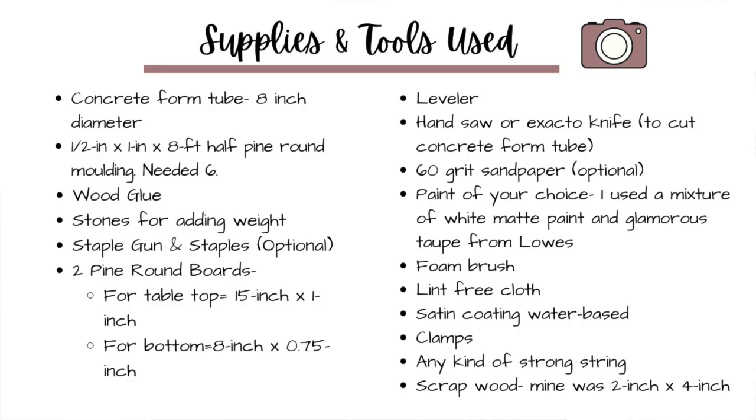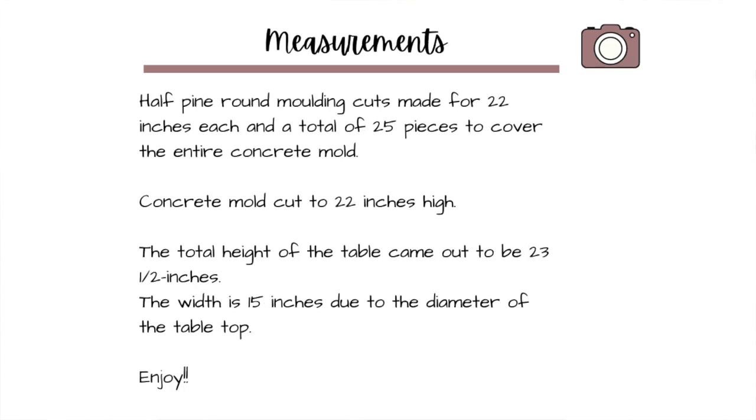There are a lot of things that I did differently while building it myself and I'm going to share exactly that step by step in this video. All the materials and measurements are in the description box below, with links to where I purchased the materials, and I'll also put it up on the screen for you guys to screenshot.